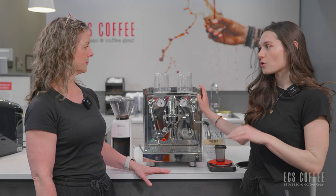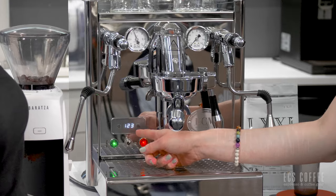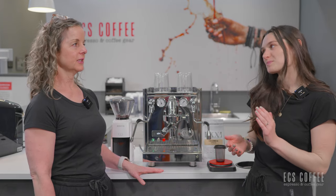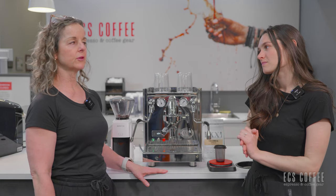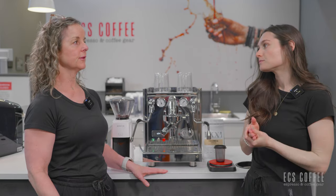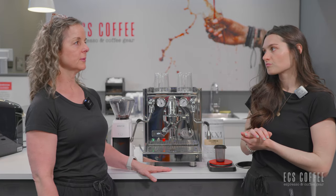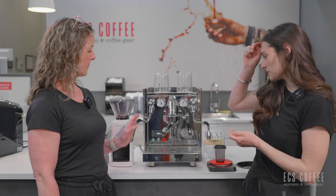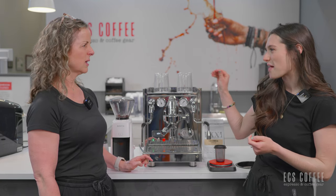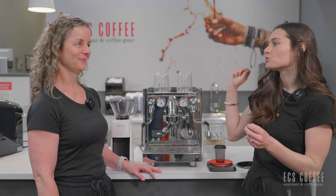It does have a programmable and displayed PID, and then when you're pulling a shot this will turn into your shot timer, which is fantastic because people always ask how they know when they have a good shot. You want to time your pre-infusion and your shot length, and just have a look at your volume coming out into the espresso cups. It's a really great way to utilize that space instead of just keeping it at the PID — they added that extra touch, which is super nice.